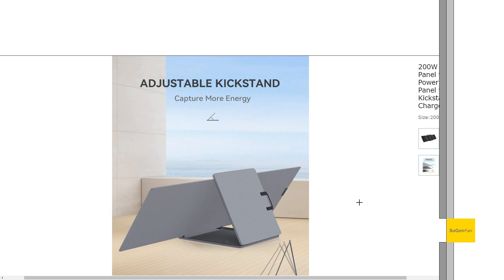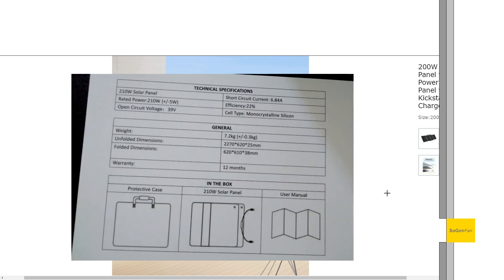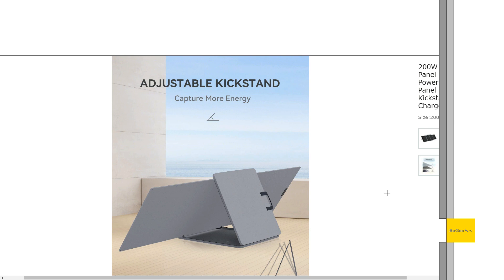Another reason I found this panel appealing: looking at the spec sheet, it actually lists 210 watts, and I have seen over 200 watts from this panel. Once it starts heating up it drops to around 150-160 watts as usual, but these panels do put out good power.